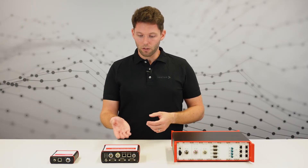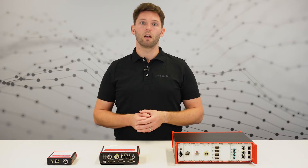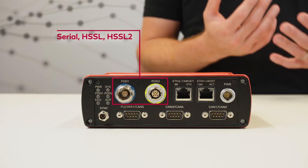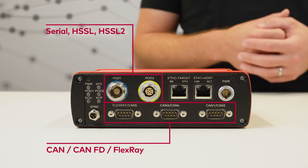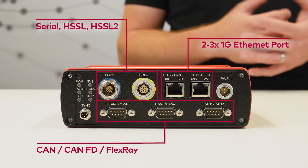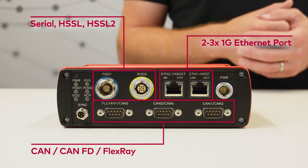The VX1135 base module is more powerful and versatile than the VX1060. It supports all POD interfaces such as serial, HSSL, or HSSL2 depending on the selected variant. CAN, CAN-FD, and an optional Flexray channel extend the functionality. The integrated Ethernet switch provides additional ports to cascade additional base modules, the X-POD, or other measurement hardware.